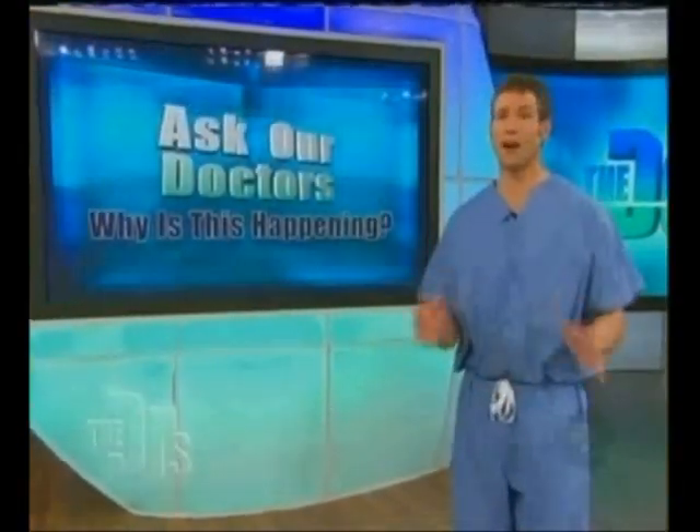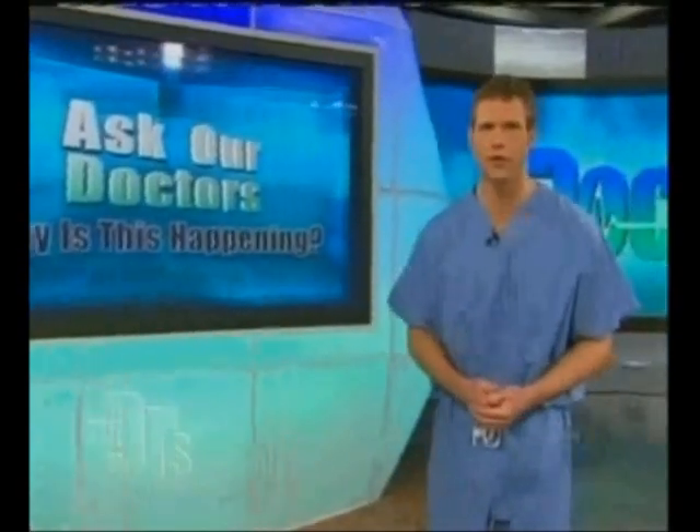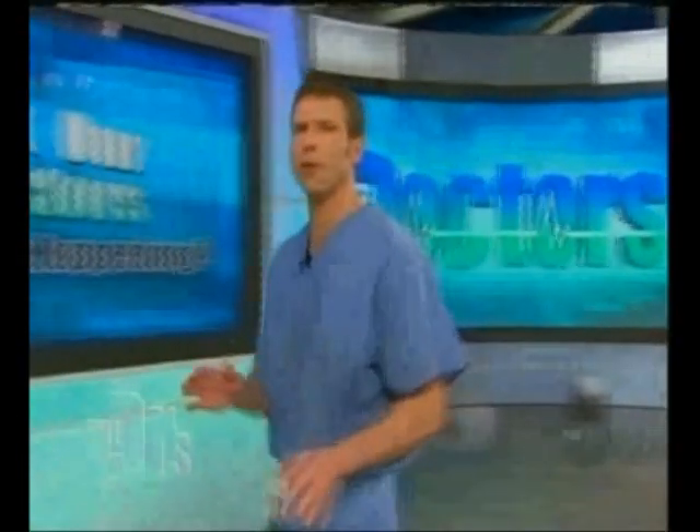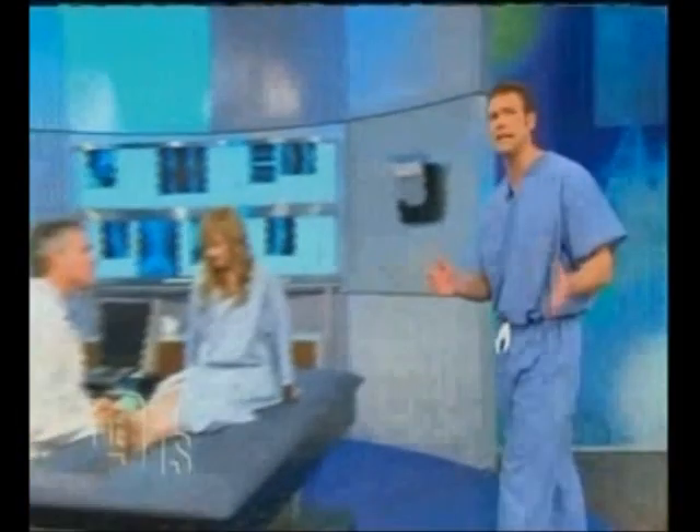Dead limb, or sleeping limb as it's often called, is very common. It's usually not a sign of something serious, just a result of a sleep position compressing a nerve. But I wanted to show Amanda why and how this can happen, so I invited Dr. Peter Grant to help us out and run what is called an EMG test.